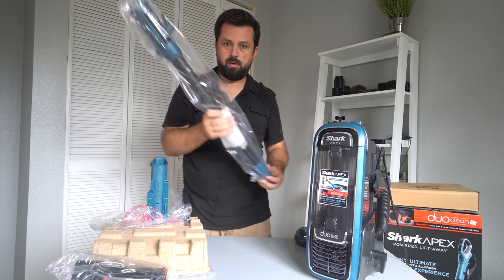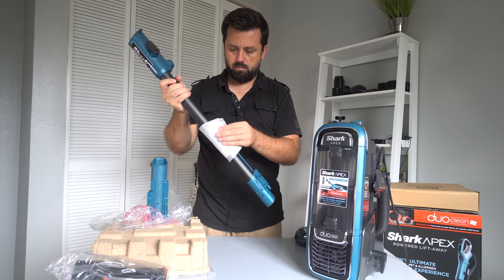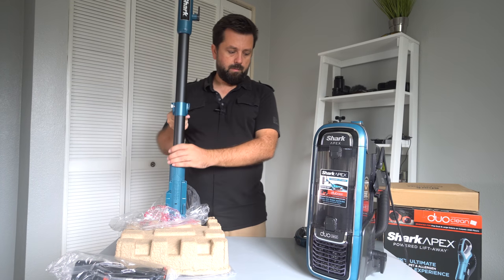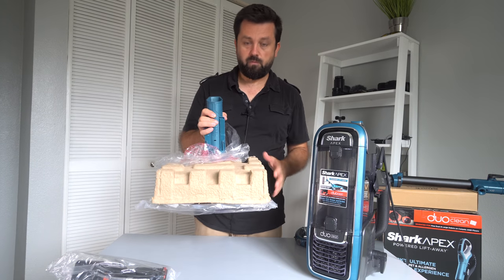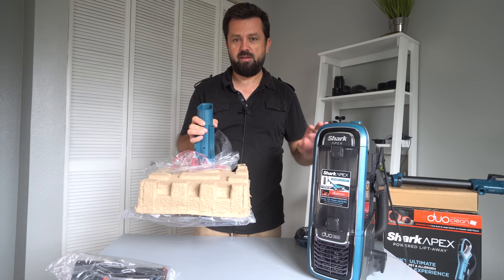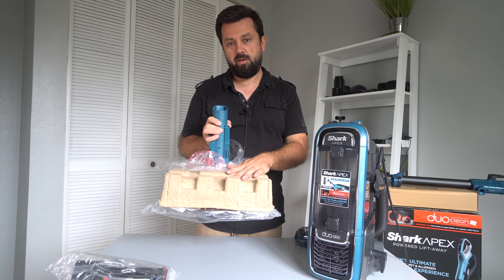Alright guys, so here we have the hard pipe, with the release button here — it just clicks in. The best for last is the head. This is what makes the Shark Apex, and the Shark DuoClean in general, a special vacuum — it's all because of this head.